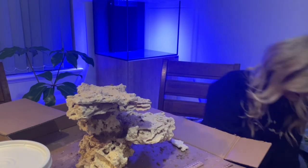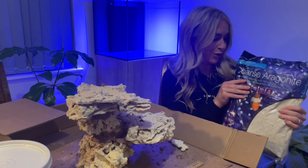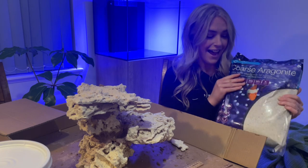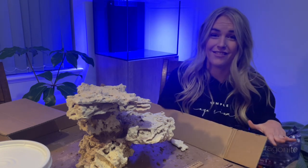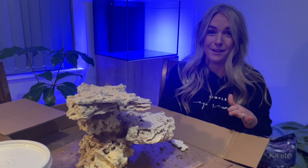Before we do that it's time to wash some sand. I went with the Aqua Natural coarse aragonite — I'm sure I'm saying that wrong — sand. I'm going to go and give that a good wash now, show you how I do that, and then we're going to pop it all into the tank.